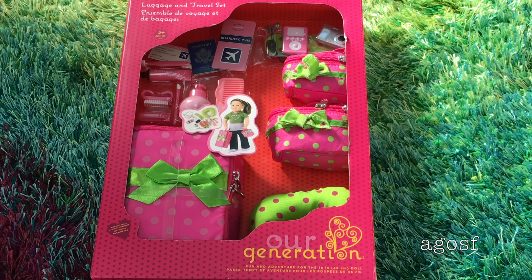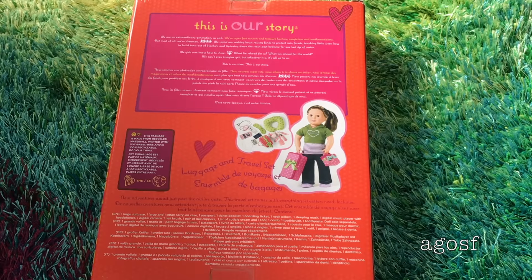So now let's take a look at the back of the box before we get the set open. Here is what the back of the box looks like and it has a picture of an Our Generation doll using the set. It looks like it's really good sizing for 18 inch dolls and the accessories look really cute. So let's open it up.